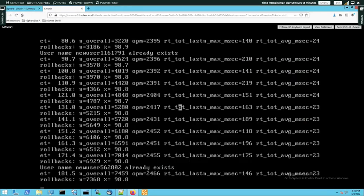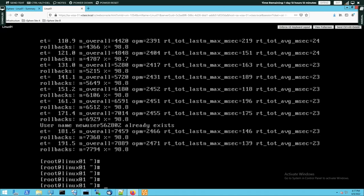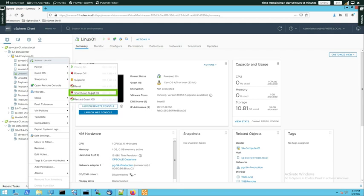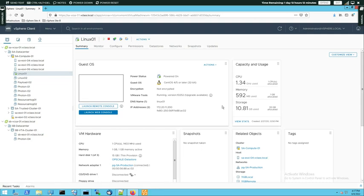I'm going to press Ctrl+C to stop the start test one program. Now I'm going to power off my Linux 01 VM to reconfigure it. Let's shut down its guest OS. Let's wait a bit for Linux 01 to actually shut down. We can refresh the vSphere client to confirm that Linux 01 has stopped.